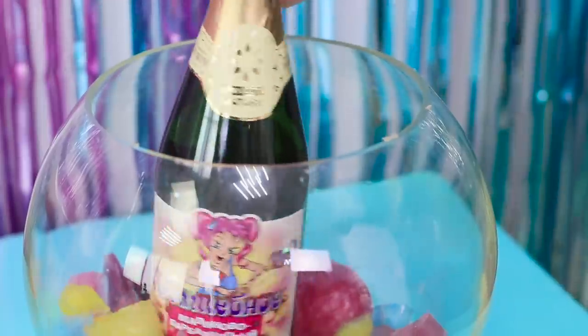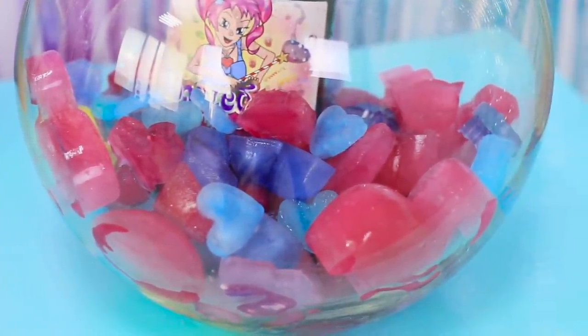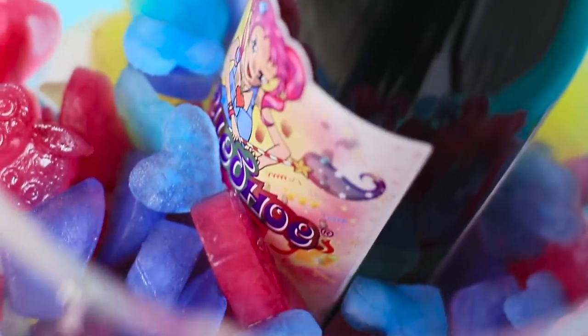Pour ready ice cubes into a glass container. Put a bottle in the ice. Colored ice hearts will decorate your party table and keep your drinks cool! Simple and beautiful!